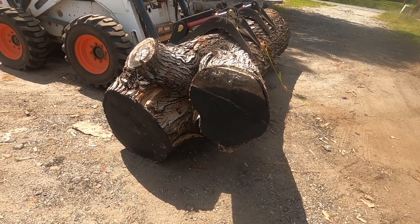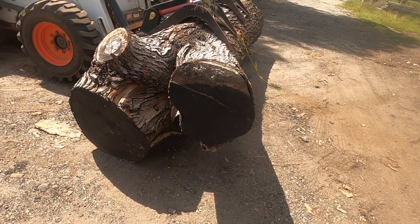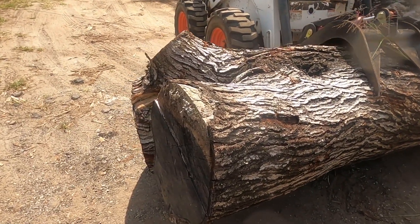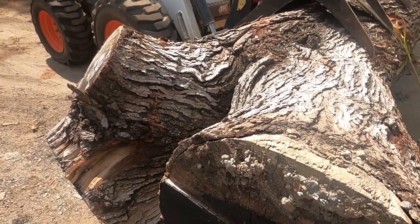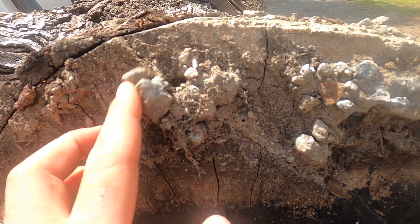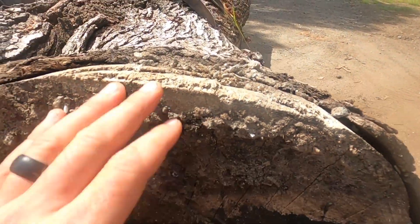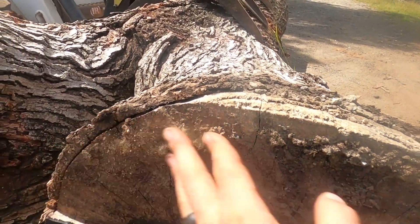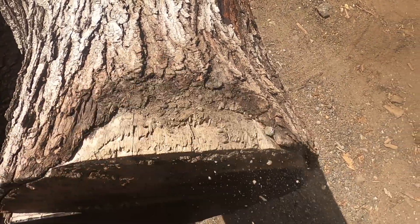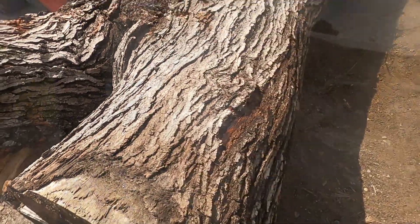I'm going to go ahead and cut that crotch off with a chainsaw before we ever get started — it's just not going to fit through the mouth of the machine. Something to watch out for: when it was unloaded, this thing most likely got peppered with gravel. That right there will ruin a blade on your mill quick, fast, and in a hurry. So you always want to watch for that and clean it off if at all possible — it's going to save you.